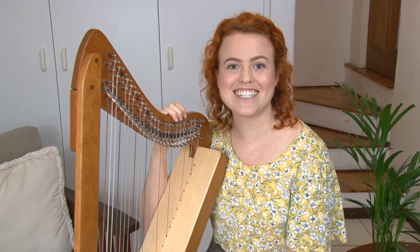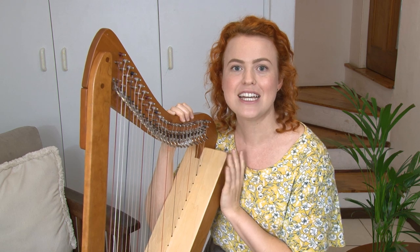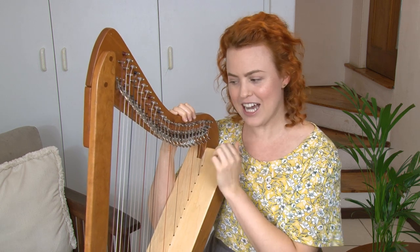Now it's time for a little test to see if you've got familiar with all the different notes on your harp. I'm going to call out the name of a note and then you've got to pluck all of those strings on your harp. Let's start out with D — can you find the D strings on your harp? Pluck them now.